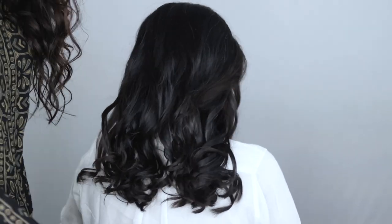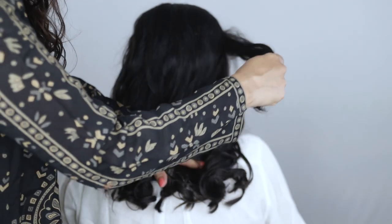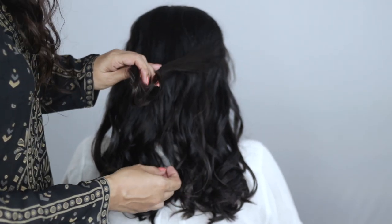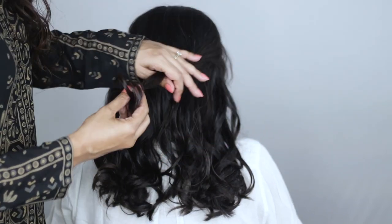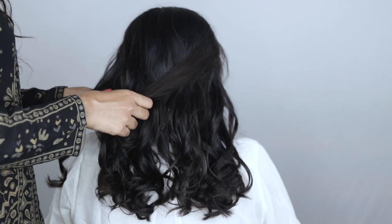For the second hairstyle, I'm taking some of the curl clumps from the front and keeping them out to frame the face. From the right and the left, I'm taking a few slices of hair. Let me turn her around so you can see what this looks like from behind. I'm taking two slices of hair from the right and the left, then crisscrossing them and bringing them to the center at the back of the head.